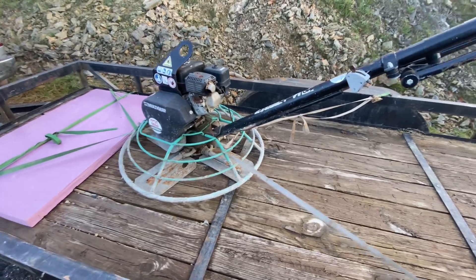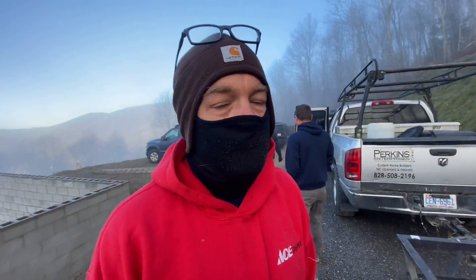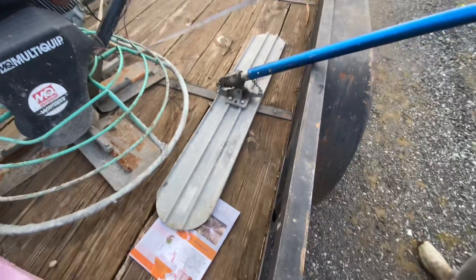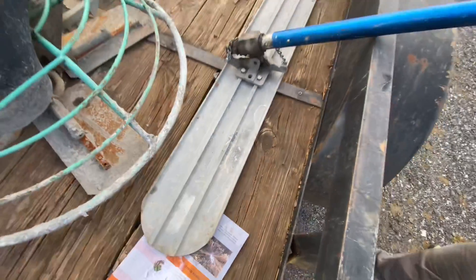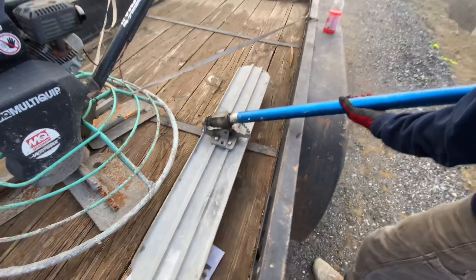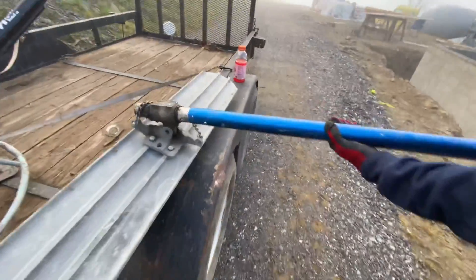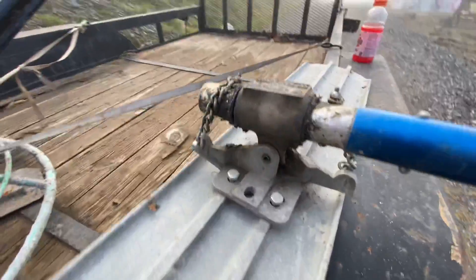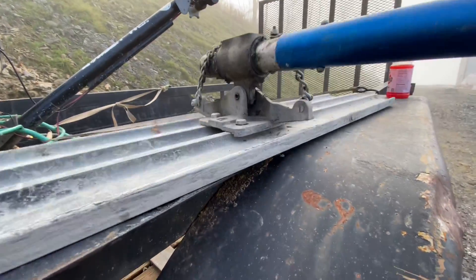There's our power trowel but there's no power screed. They had a little mix-up and forgot to get it for us. Here's our final piece of very important concrete equipment — the bowl float with an extension handle. On this type you twist the handle and it adjusts the angle of the float. It's pretty nice.